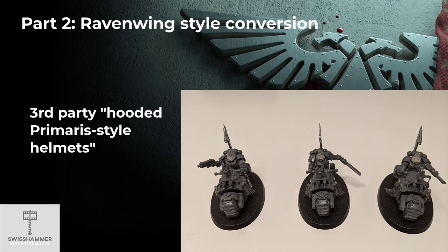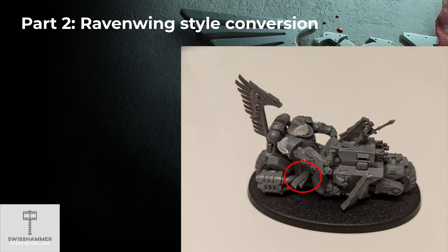For these specific models I used chapter symbols to glue on for the right shoulder pad, but as previously covered it would of course be perfectly possible to use the full Dark Angels shoulder pads that come with the Ravenwing accessory pack. Also visible in this picture is that I removed the helmet attached to the leg armor and then used a purity seal to cover up the deed.